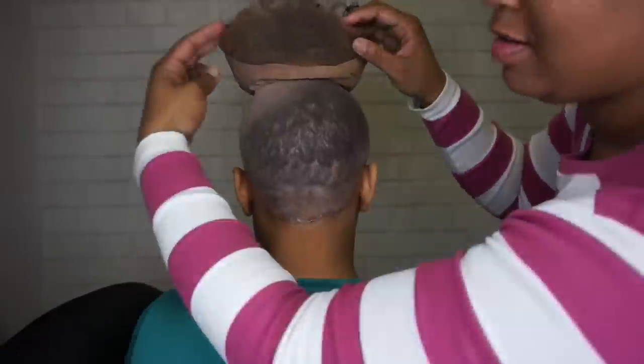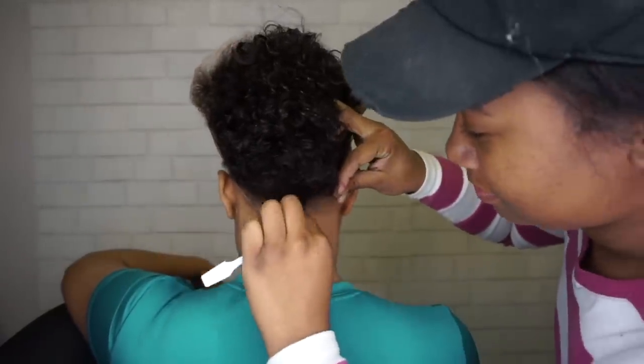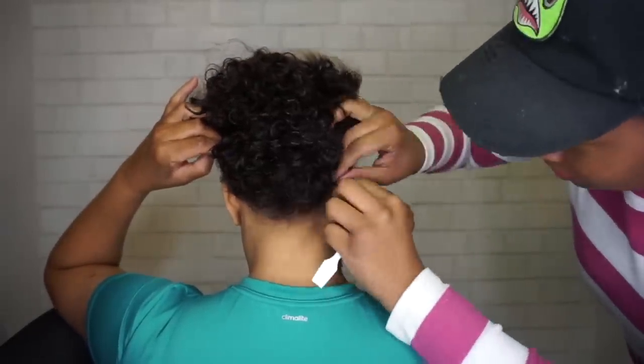I like for it to be applied in the middle back first, and then I'll work my way from left to right.